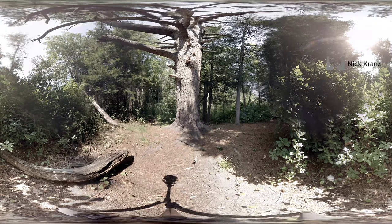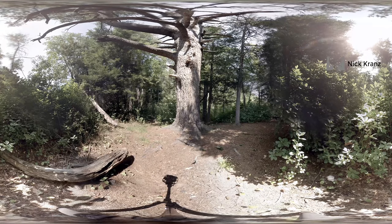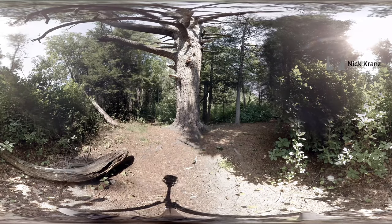Carefully and slowly hoist yourself up. Feel the sensation of height. Looking up at the sky, feel the vastness of the sky above and the grounded quality of the tree's roots reaching down into the earth below. Let yourself relax into this feeling.